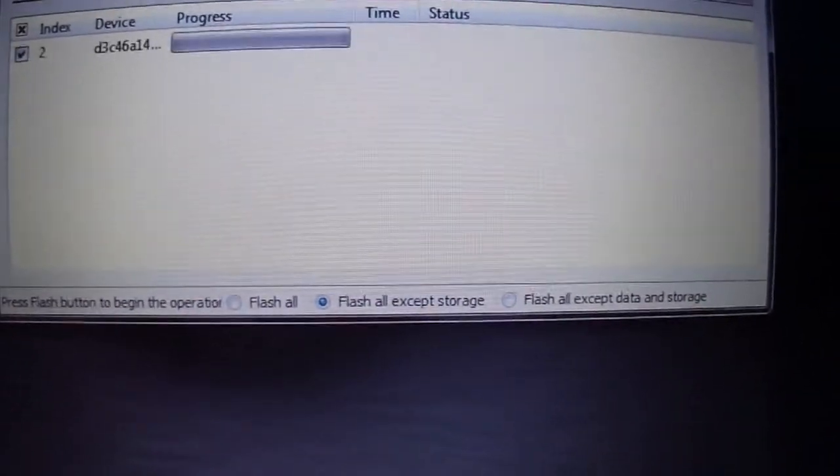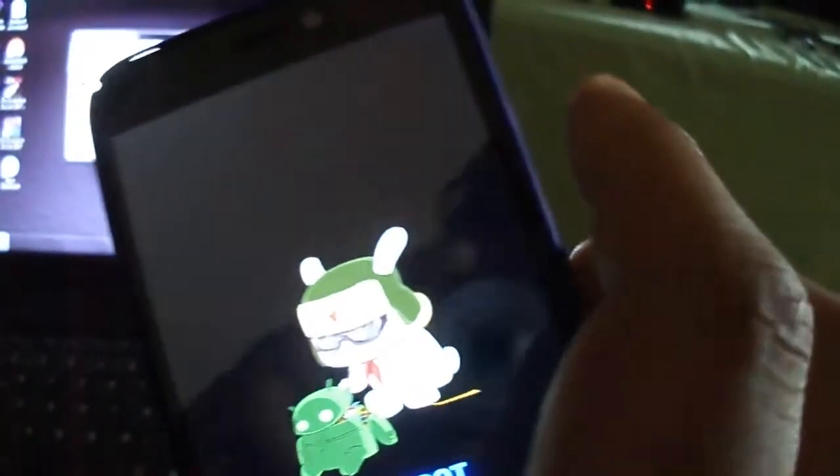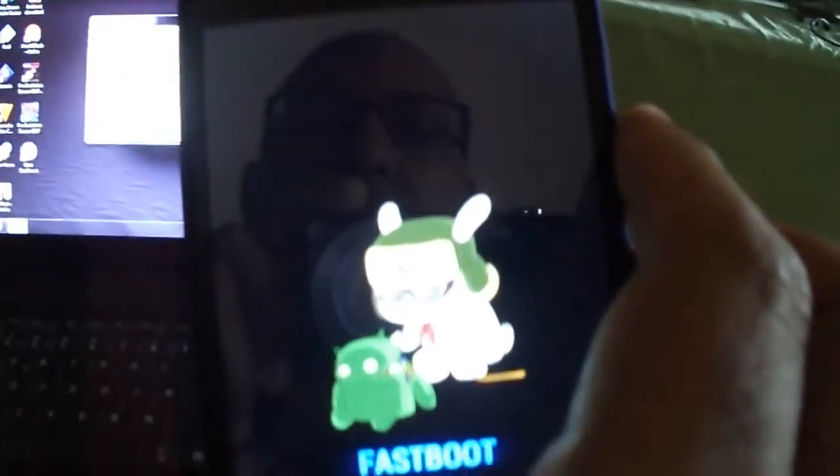Then choose refresh, and after you see the device connected, you have to enter fastboot mode on the device. Just turn off the phone and turn it back on with volume down and power at the same time. You are going to enter fastboot — as you see, it is easy.